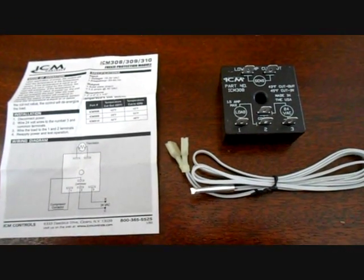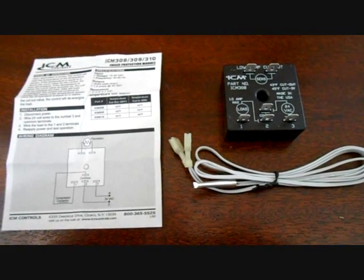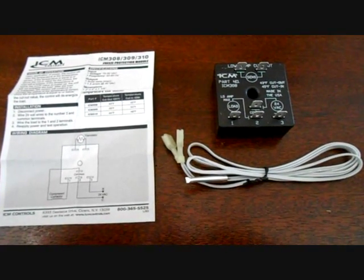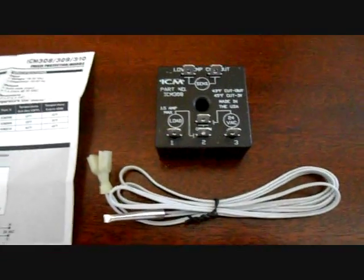Hey guys. Today I'm going to talk about the ICM 308. What this is, this is a sort of freeze stat — that's how I'm using it — a low temperature cut off.